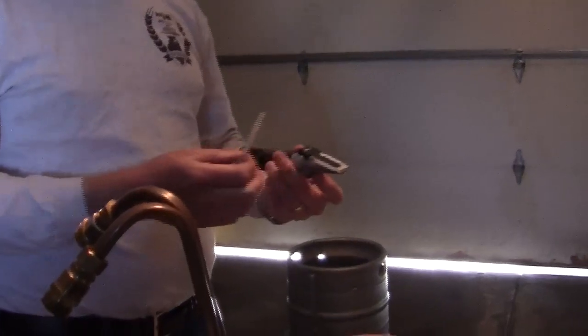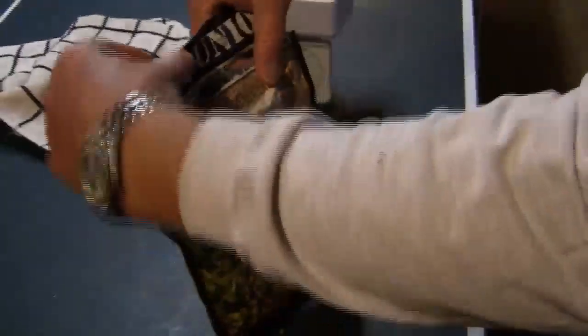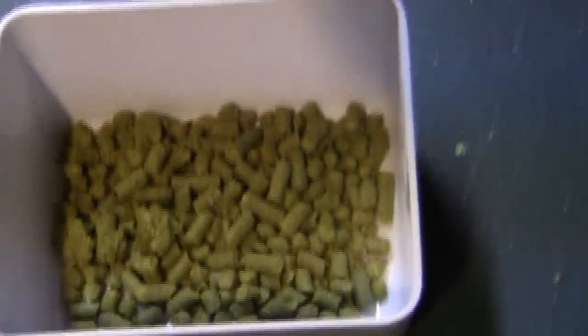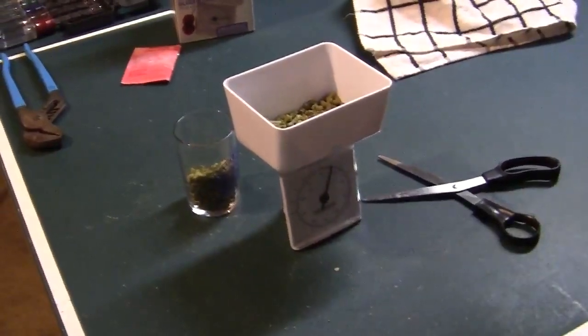Right now we're at 13 Brix. The rough guesstimate to specific gravity is times four — so 13 times four is like 1052 already. We'll probably go up another 6-10 points during the boil, so I'll shoot for 1.060 to 1.066. One ounce for 10 minutes, one ounce at knockout. That's one ounce of Xythos — not much. Now, this is the bag of Whirlfloc — a clarifying agent. It's kind of a blend of Irish moss and something else. You can add it from 30 minutes to the end of the boil, preferably 15 minutes before the end. I'm doing it now.